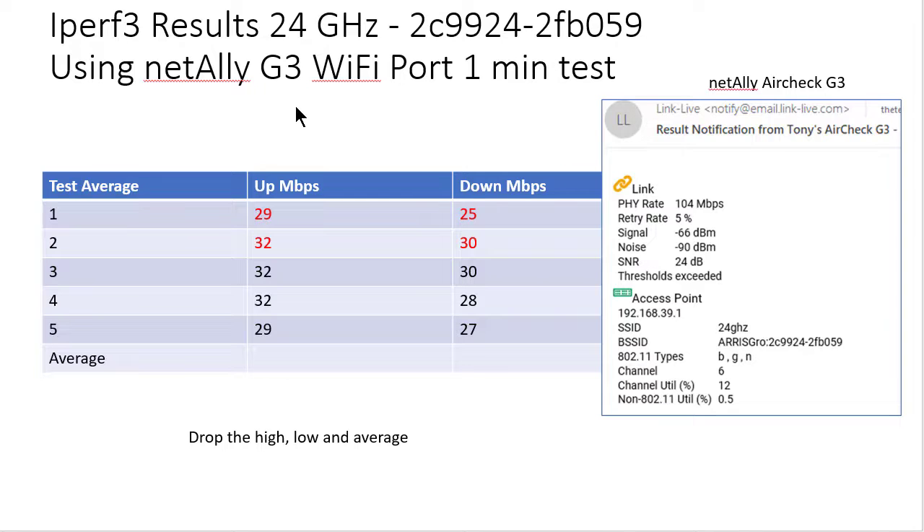We've got our test results with the NetAlly tool. All I did was literally an iPerf 3 test up and down. I documented five results — do as many as you want. I dropped the high, dropped the low, and averaged the remaining 3. That's my methodology. The NetAlly device gives you all sorts of cool information and emails you the results. The point to make here is: if you use a tool, always use the same tool. Don't switch from one tool to another and expect the same results — you're not going to get that.